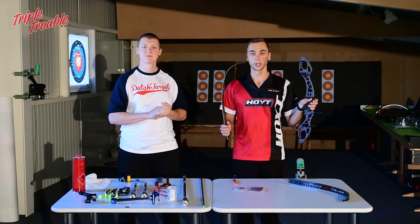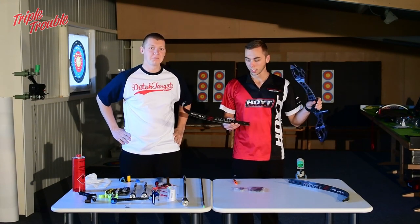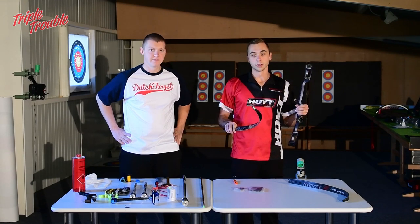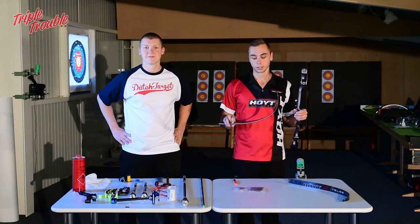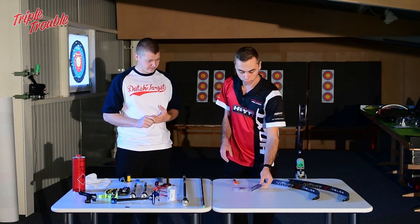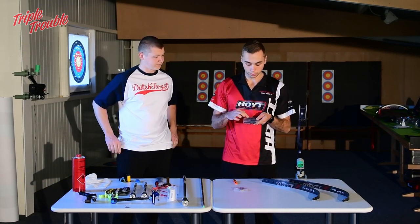Here we have a brand new pair of the 2019 Hoyt products and we're going to set it up and show you the basics. For more specific tuning videos please keep following this YouTube page. We're just going to start with the Veloz tune — with Hoyt Formula X you get three different plates.